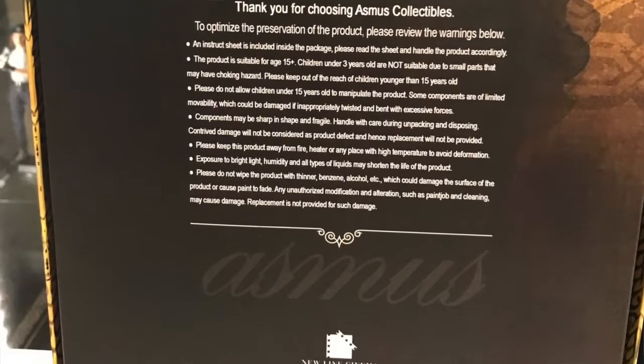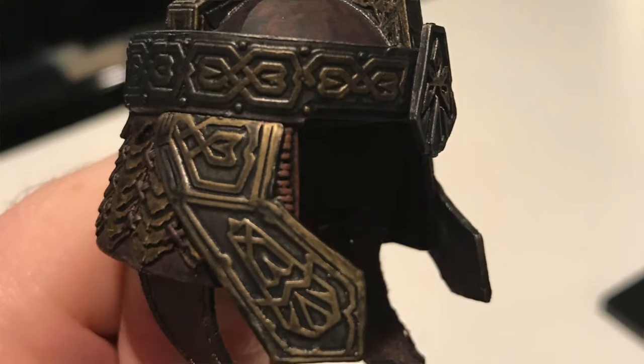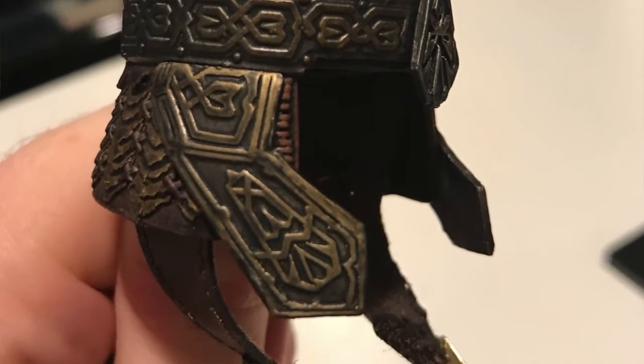One, two, three, four, five axes. That's really cool. His helmet — there's a lot of detail on it, as well as his elven cape and all that.